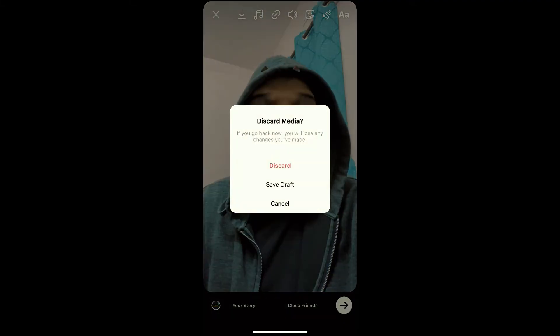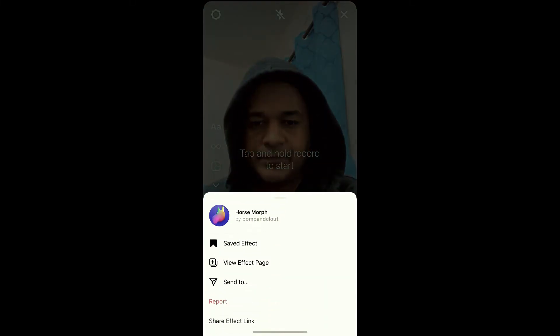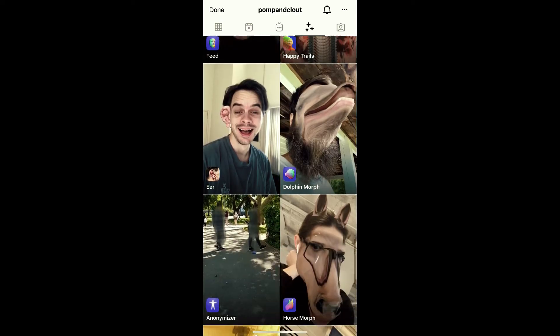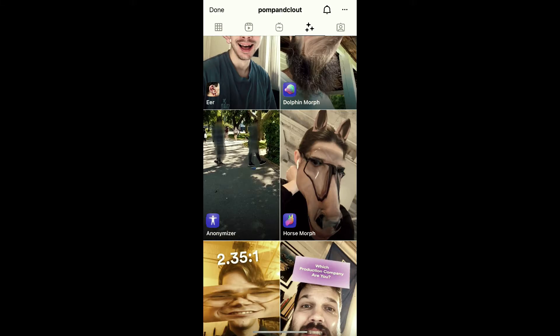So this was the filter. To get this filter on Instagram, just visit the creator profile. Pomp and Clout is the creator of this effect — you can follow him to unlock all his filters to your Instagram camera. He is having some awesome filters, so check his filter gallery.